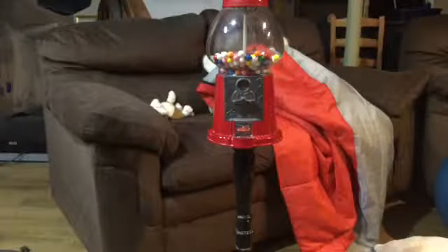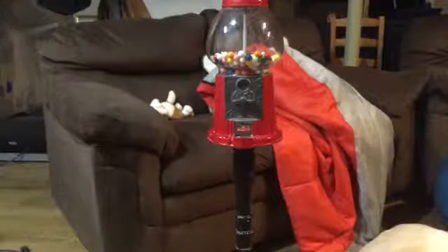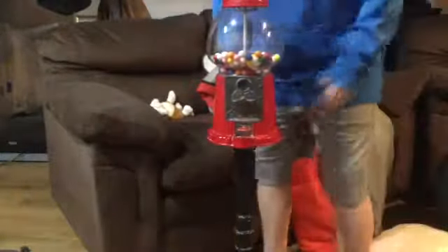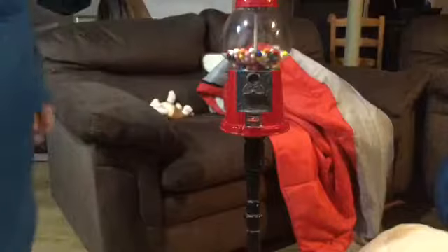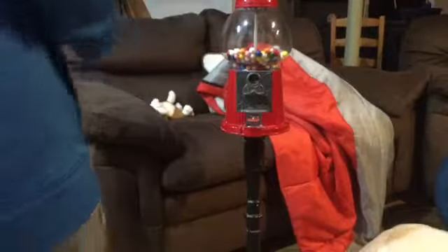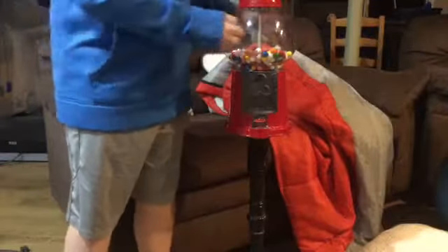Okay guys, now I'm going to show you how to get the money out of this machine. So what you guys need to know is that with a gumball machine or a candy machine, you have keys and there's a little lock at the top. On this one, there's not a lock — it's like a little screw, and I'm not sure if you could see that.